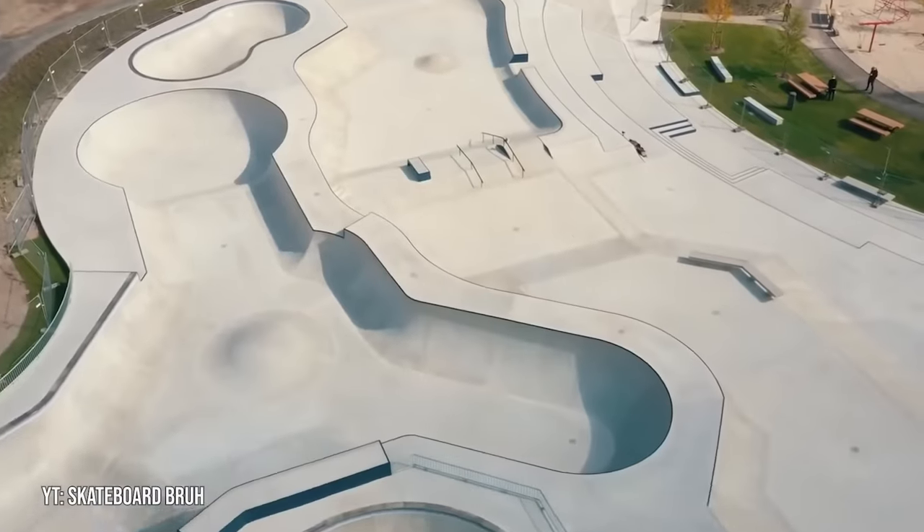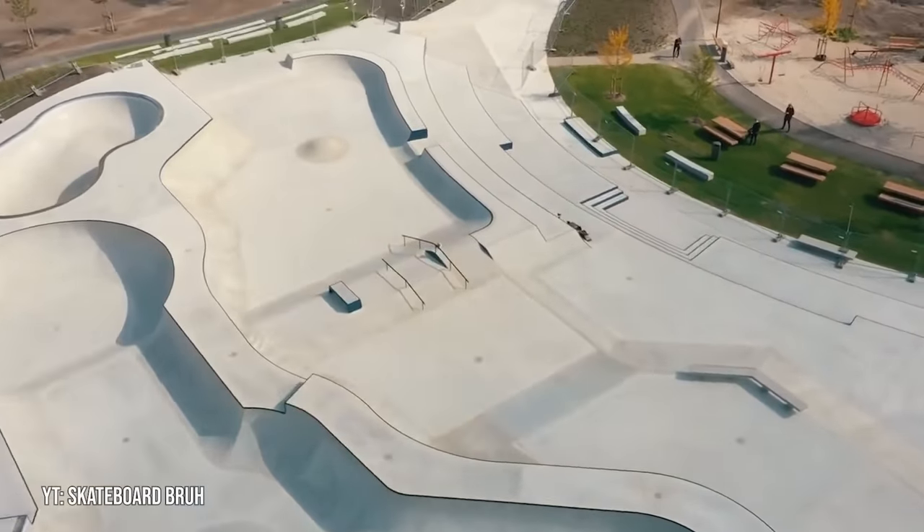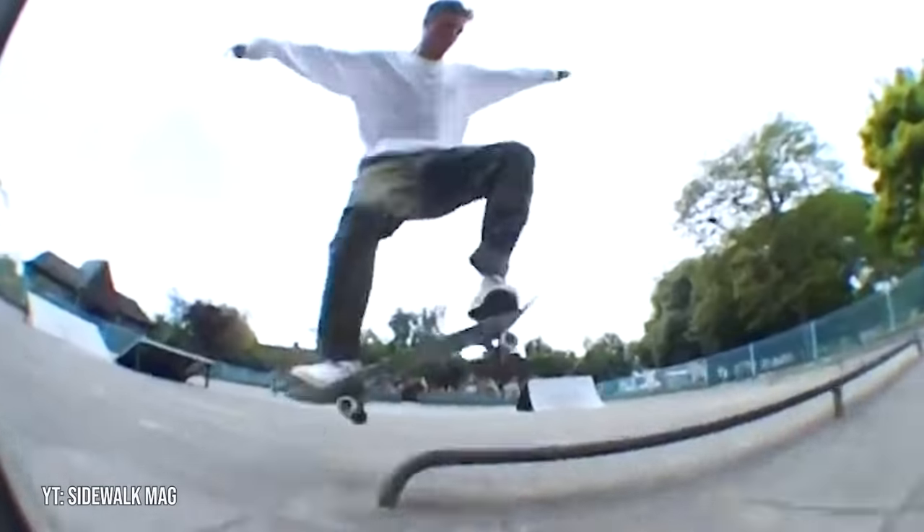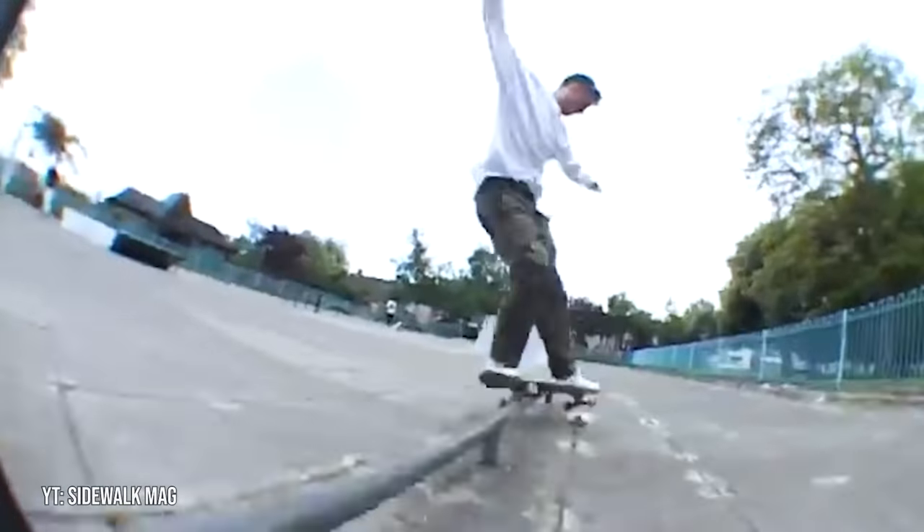Some really nice parks have started to pop up in Europe, so fortunately it seems like the trend is reversing, but for a while, most European skate parks were pretty crusty.